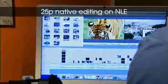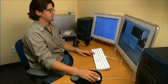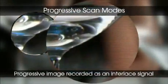Some NLE applications that support this progressive recording format are already available, with more on the way. These new camcorders also offer progressive scan modes that record progressively scanned images as an interlaced signal.